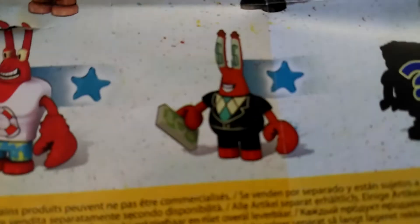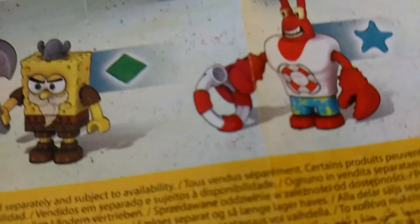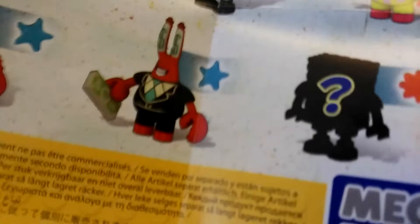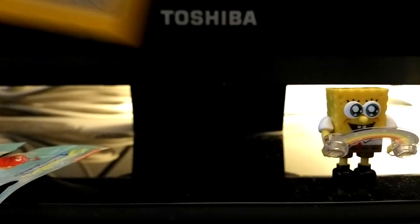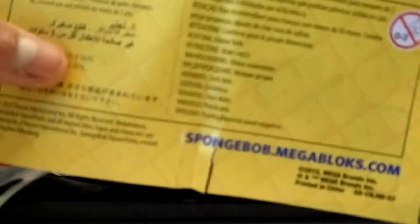known as Patar, Money Mr. Krabs, Larry the Lobster, and Viking SpongeBob, and a mystery character. Over here it says go to spongebob.megablocks.com.